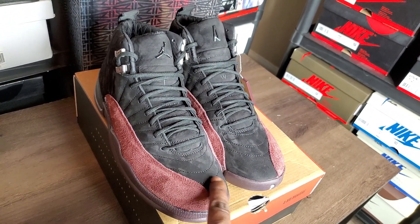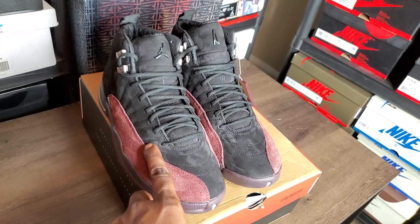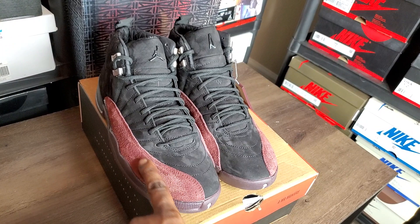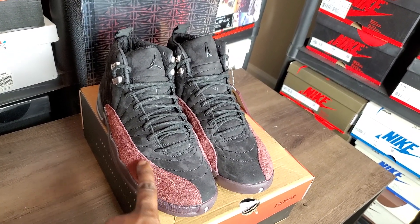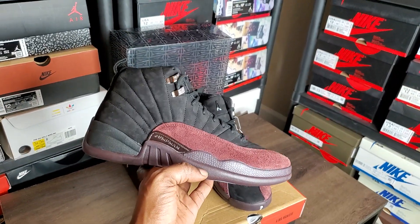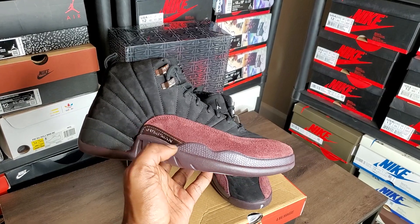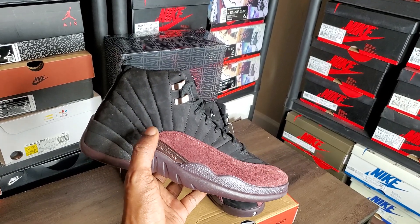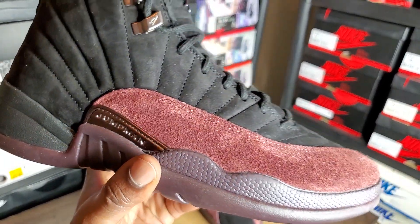Y'all see the materials all over the shoe — I'm talking about that velvet. It's got that swap swapping — that bitch is moving and grooving. Got the color change on it, back and forth — that bitch is doing what it do. The shape on them hoes is good to go. Jumpman placement is good — it ain't no crazy big oversized jumpman out here. Stitches on the shoe are good to go.